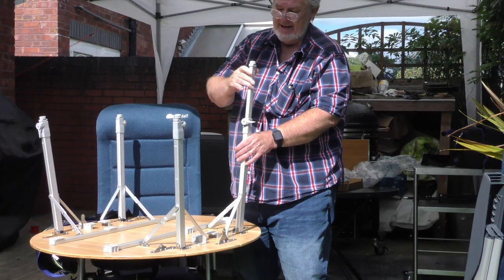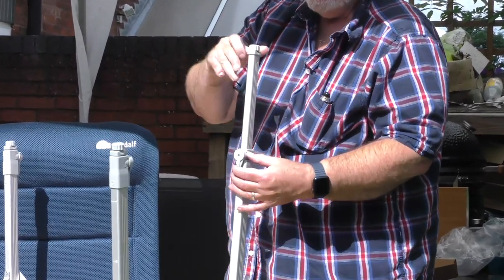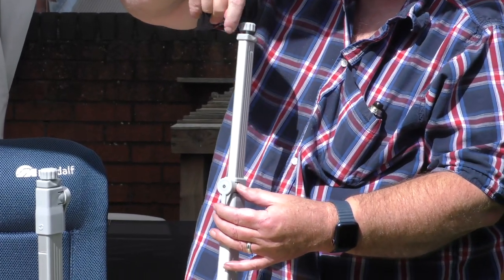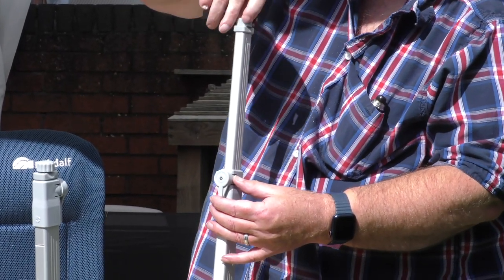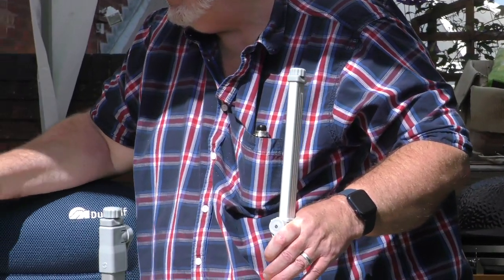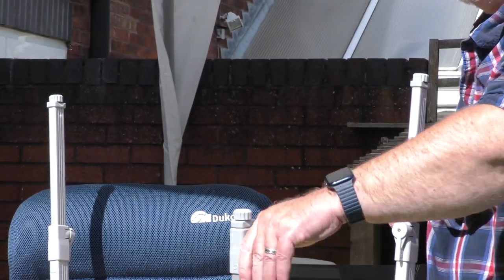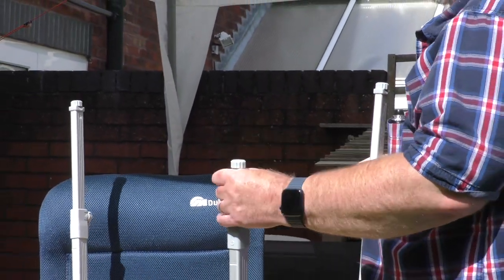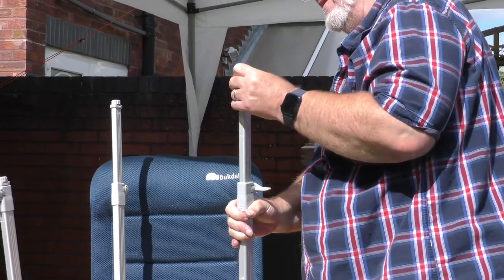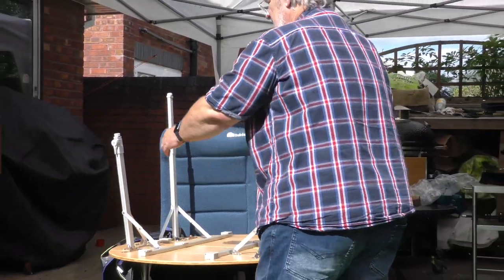We have the legs, which are full length and fastened. They also have a further twisty adjustment at the bottom. I'll put those flat — they're quite stiff so they don't fall back automatically, which I quite like.